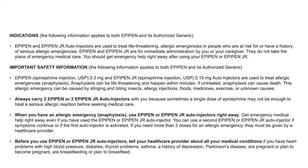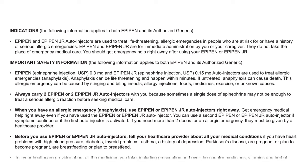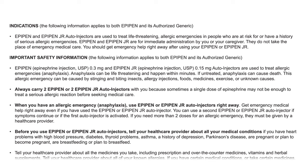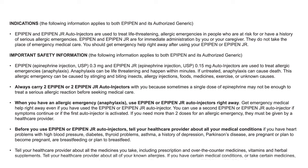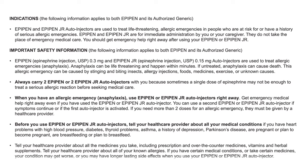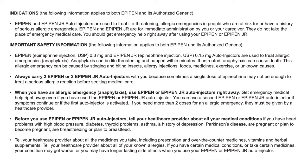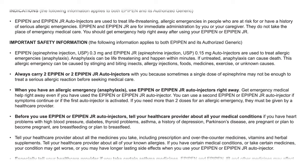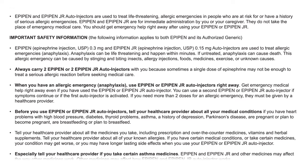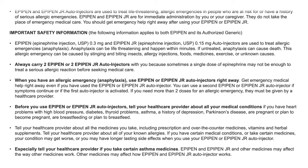Please continue to watch for important safety information about EpiPen auto-injector indications. The following information applies to both EpiPen and its authorized generic. EpiPen and EpiPen Jr. auto-injectors are used to treat life-threatening allergic emergencies in people who are at risk for or have a history of serious allergic emergencies. They are for immediate administration by you or your caregiver and do not take the place of emergency medical care. EpiPen contains epinephrine injection USP 0.3 mg and EpiPen Jr. contains 0.15 mg.